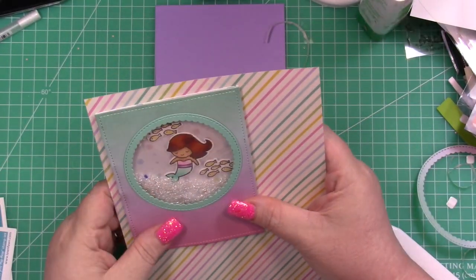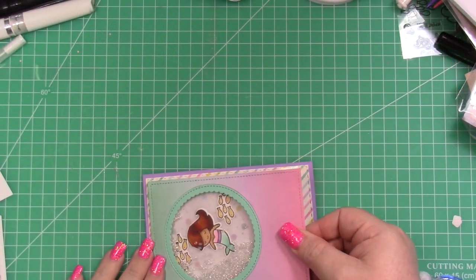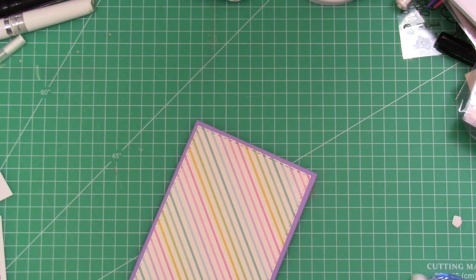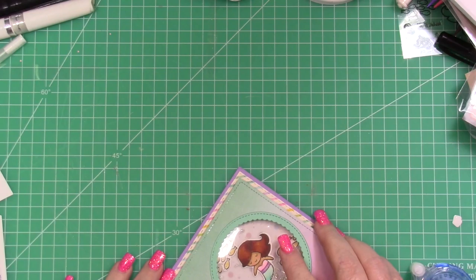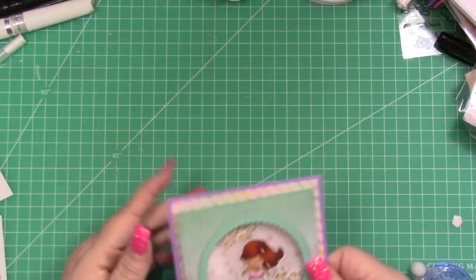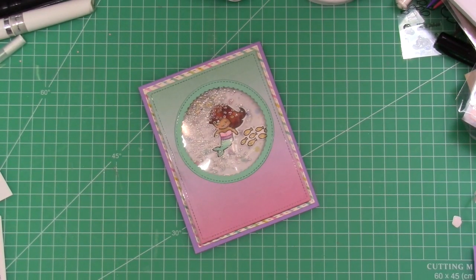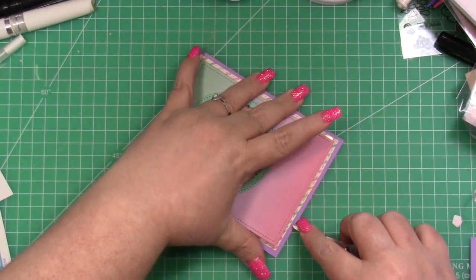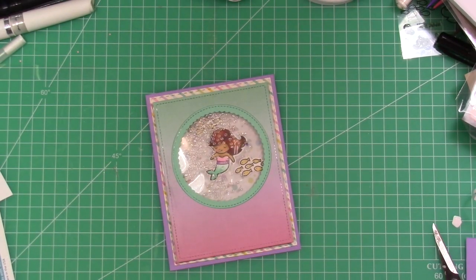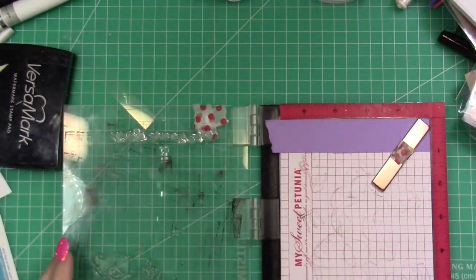I decided I wanted to bring in another pattern paper — a stripe that matches and is from the same paper pad as that ombre. I just used another large stitched rectangle to cut it out, and we're going to get both of these adhered. I love the little hint of stripes behind the ombre. The ombre is working as my plain or neutral, then the dots as my medium pattern, and then the stripes as probably my larger pattern.